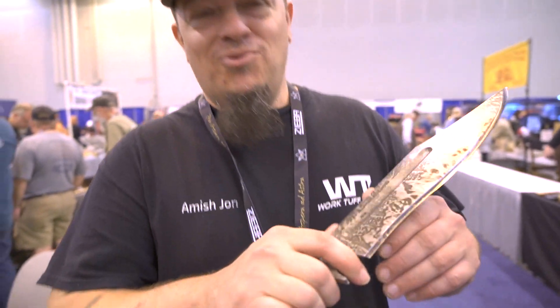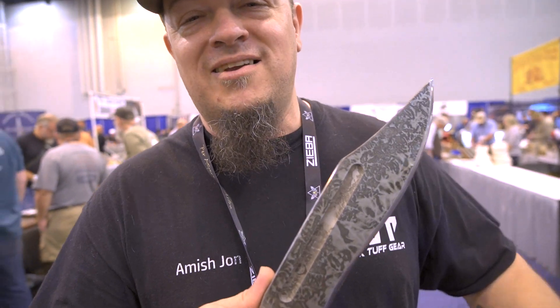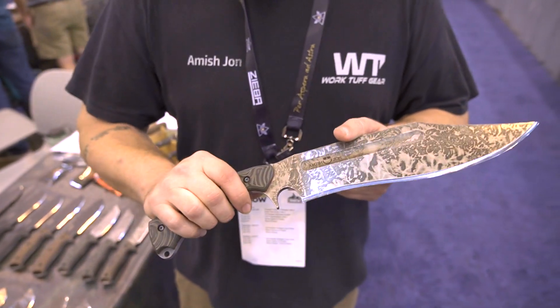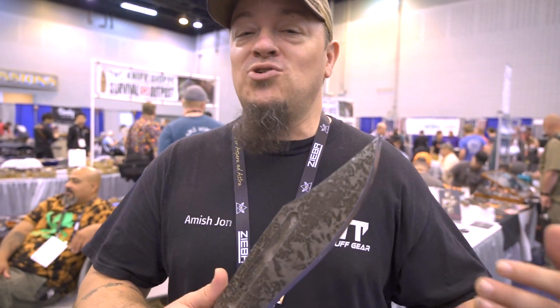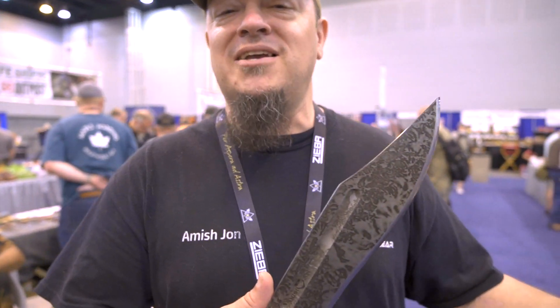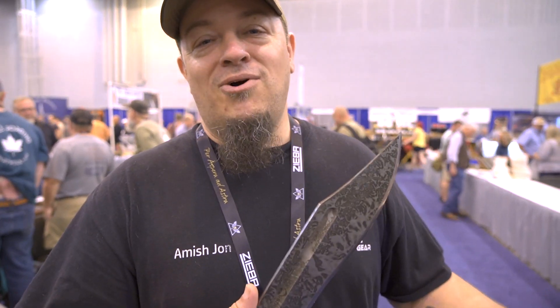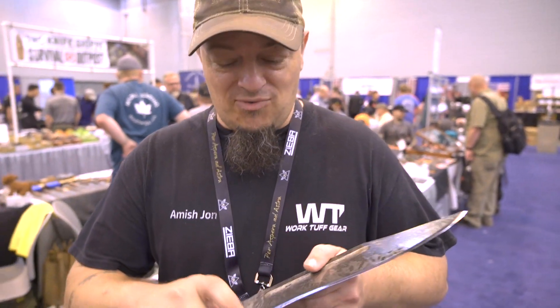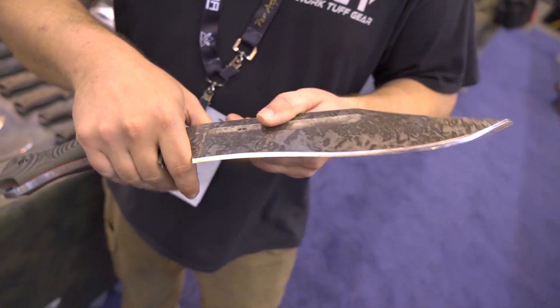Hey, what's up guys, Amish John with Work Tough Gear. We're gonna cover my design, aptly named the Amish John. Just like everyone else, I prefer big knives, and so I want to carry one knife. Some people say the right tool for the right job is the most convenient — I say one tool for everything is the most convenient. One's not better, one's not worse, that's just how I do things, and you can do things your own way.